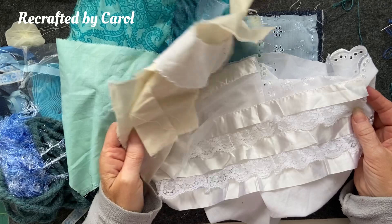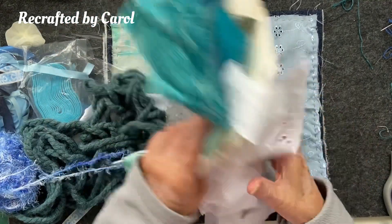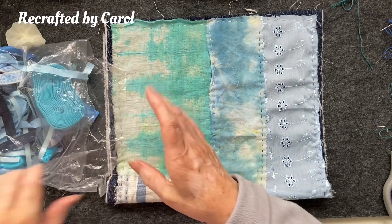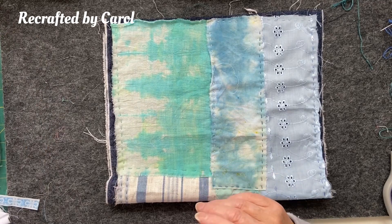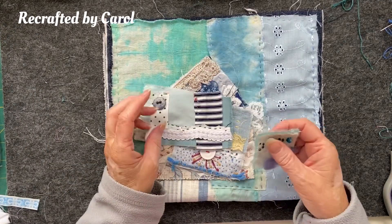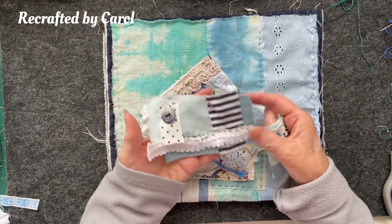What I've done is grabbed out quite a lot of bits and pieces — I've got all these sorts of pieces: laces, ribbons, fabrics, yo-yos, wool, and just all the bits that I thought I might use. A big bag of ribbons that I know I might use.